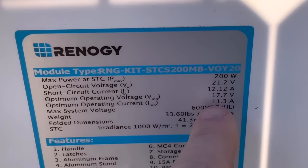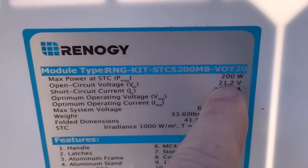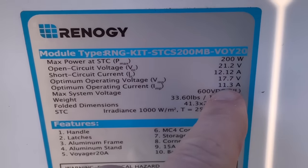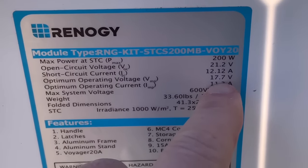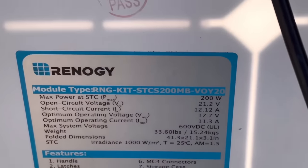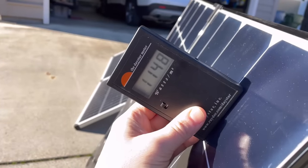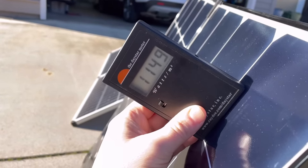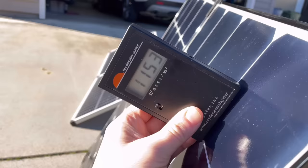On the Renogy panel we're looking at the two lower spec numbers, not the open-circuit values. Open circuit is 21 volts and about 12 amps, but the working values we care about are 17.7 volts and about 11.3 amps. I'll also pull out my light meter just to make sure I'm getting optimized sunlight for both panels during the test, though you don't really need one — it's just for fun.